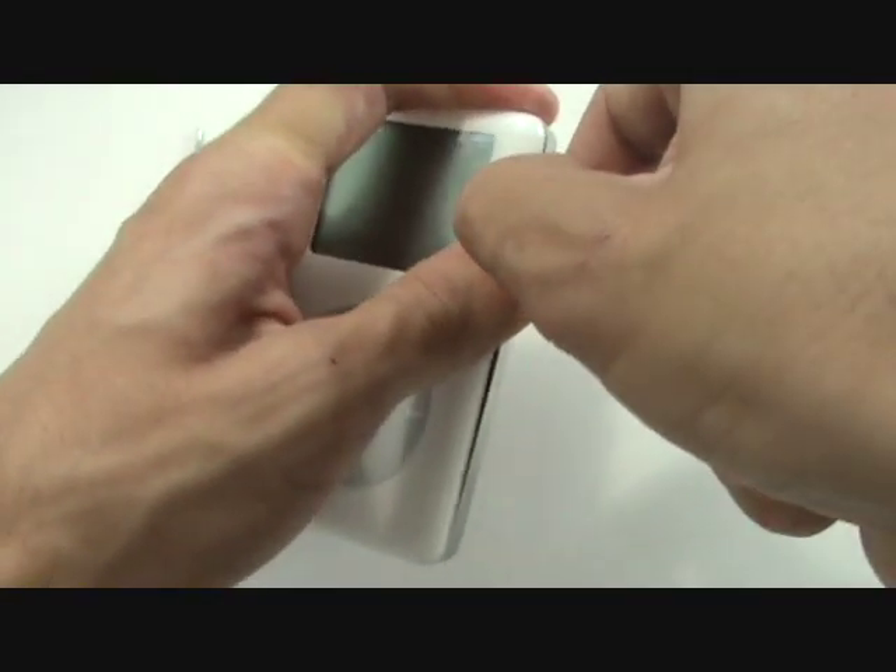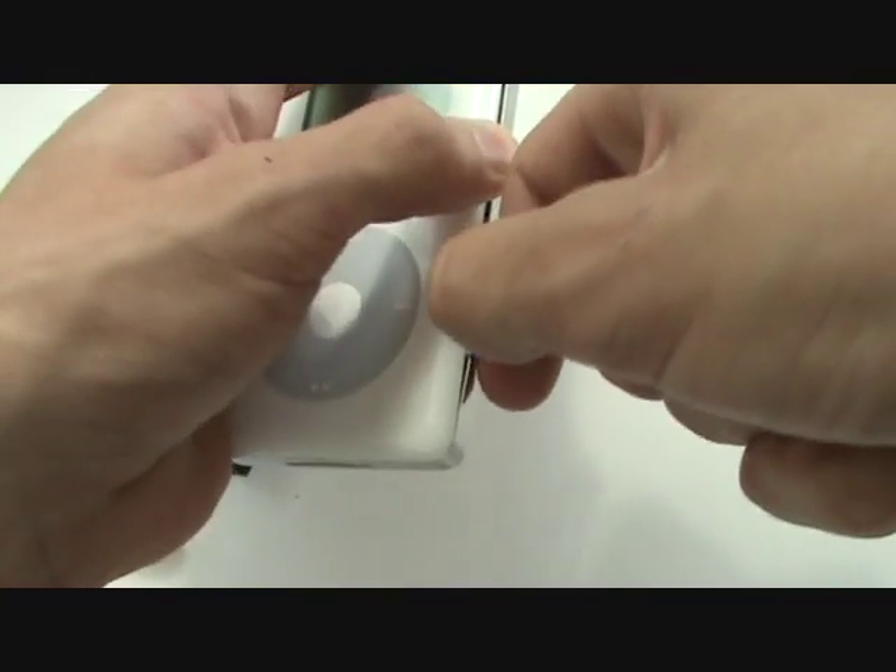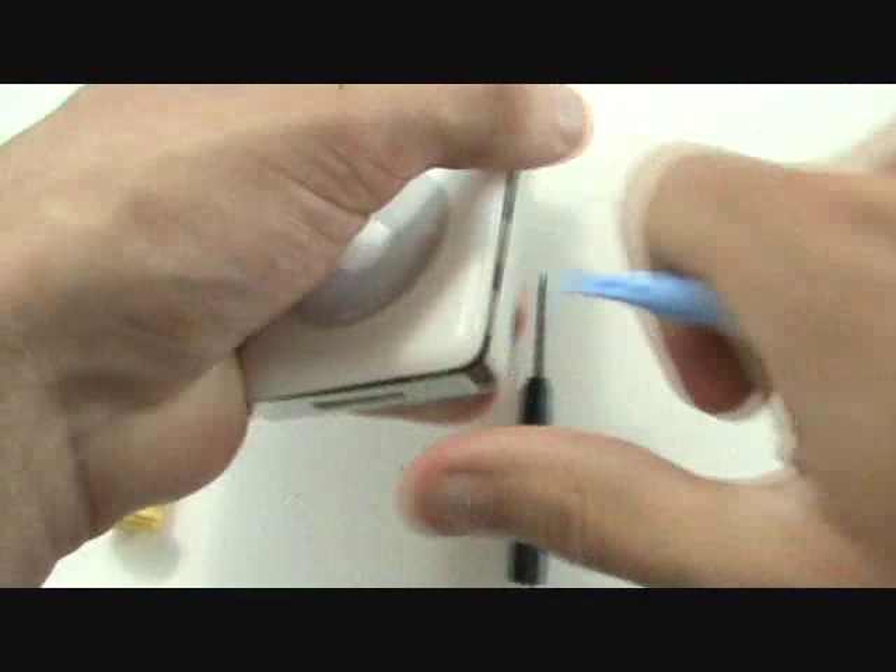With our tool wedged in there, we're going to apply a downward force and slide upwards, and then back down, releasing all the clips on the right side of the iPod.